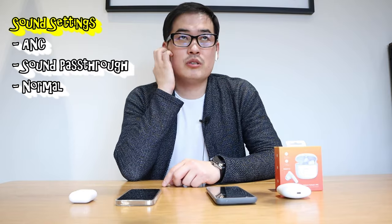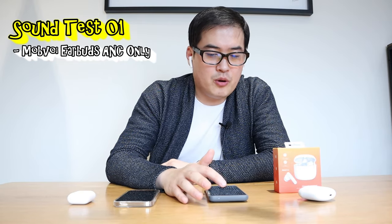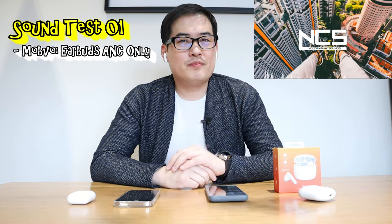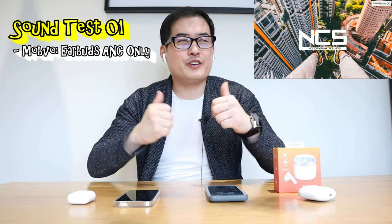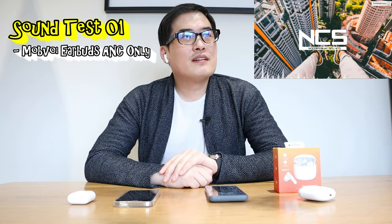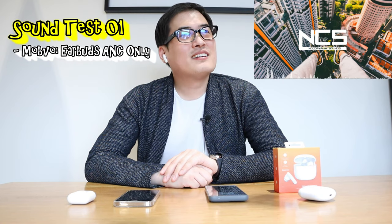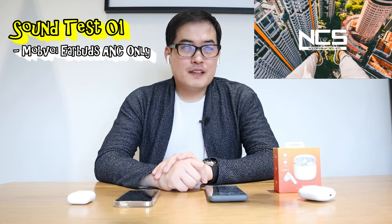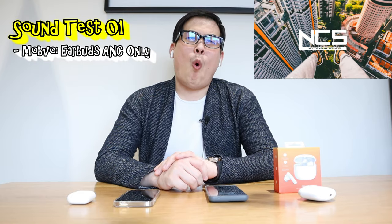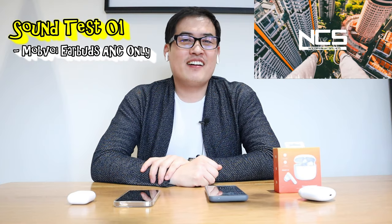I'm going to try ANC mode but first I want to play sound solo. The music is 'Hi' by JPB, which is no-copyright music. Here it goes. Very sharp but not hurting your ears — very good. The sound doesn't break. That's great.